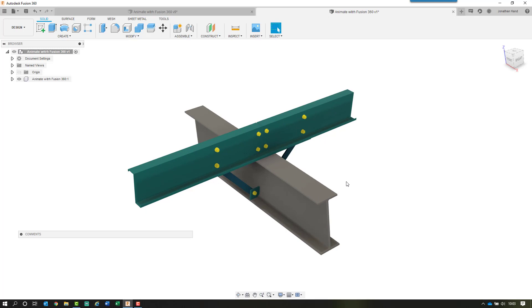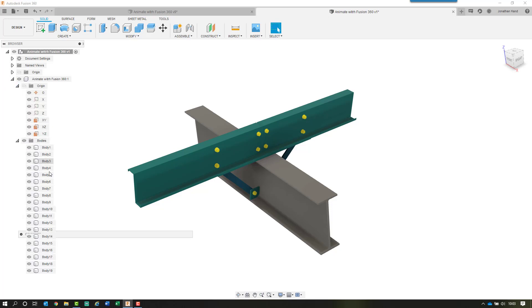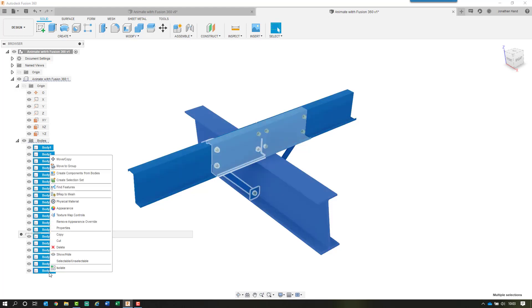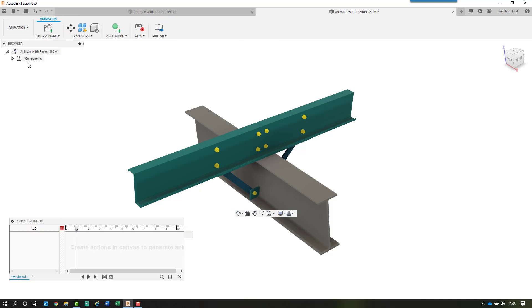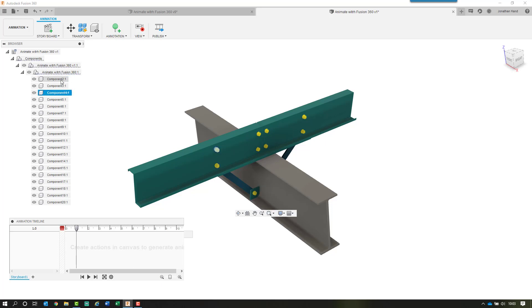First things first: when the model comes into Fusion 360, everything comes in as a body. For the animation to work, these bodies — the individual components — must be converted to components. Simply select them in the browser, right-click, and choose 'Create Components from Bodies.' It looks as if nothing happens except they change to components. Then when we switch the interface down to Animation, you will see we now have the components listed. They must be components for us to start the animation sequence.